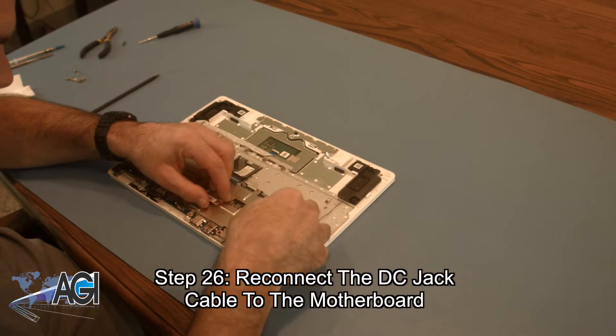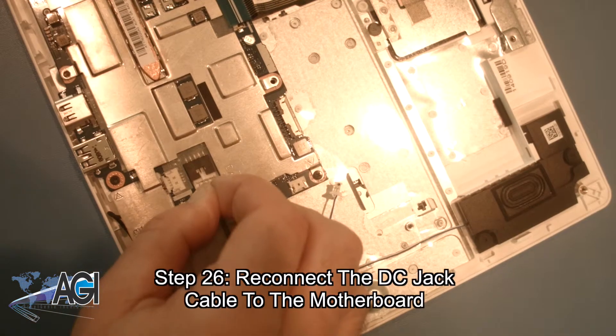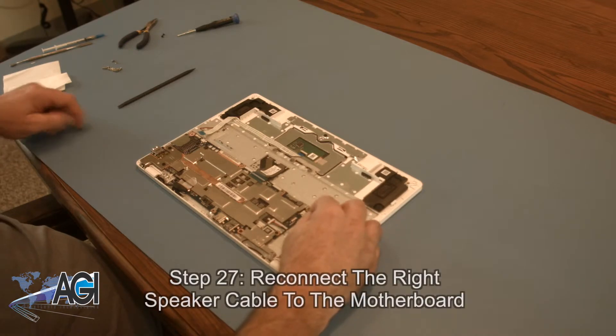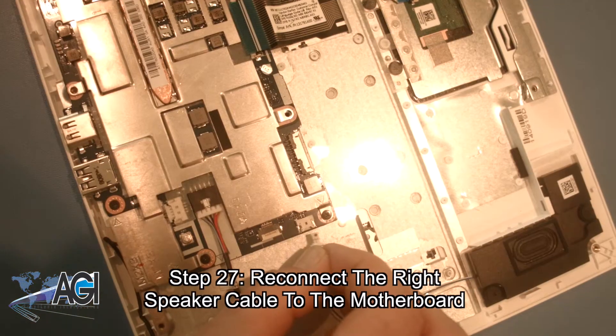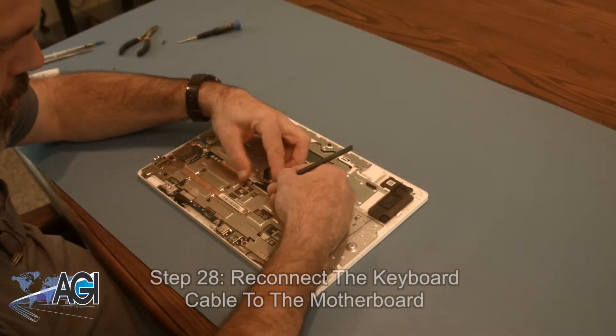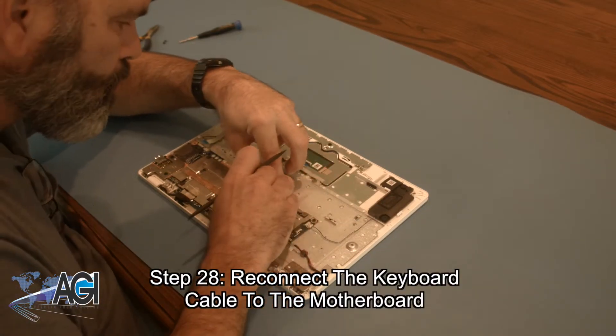Now you will reconnect the DC jack cable to the motherboard. Next, you will reconnect the right speaker cable to the motherboard. Then you will reconnect the keyboard cable to the motherboard.